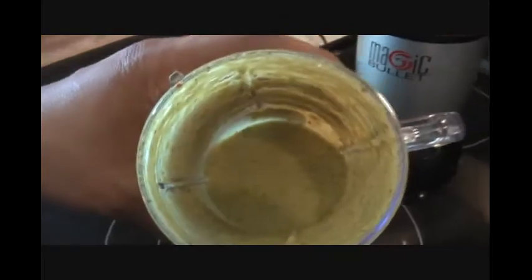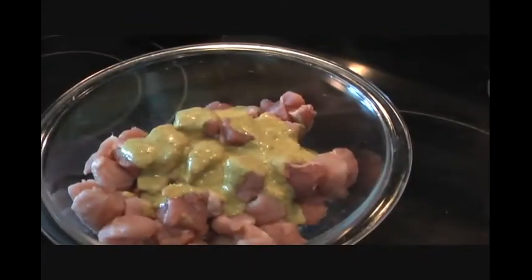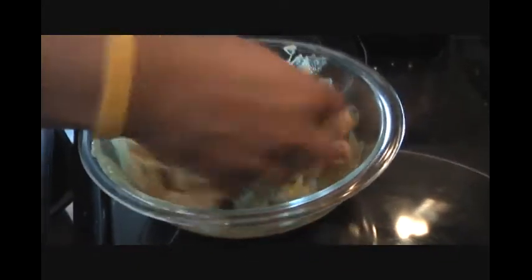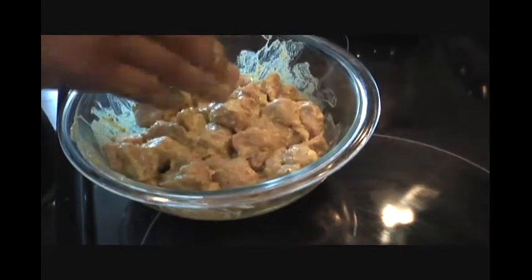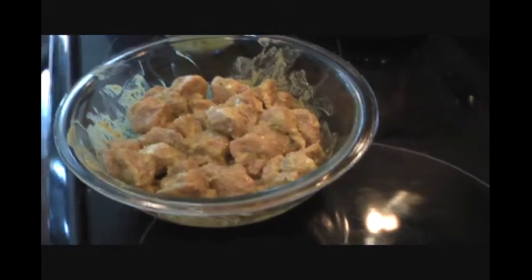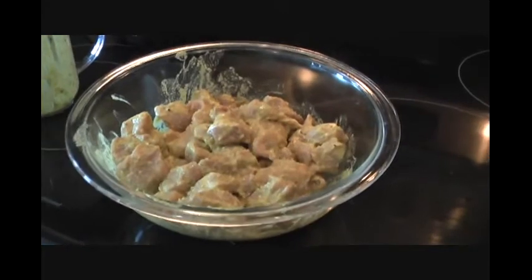The marinade is ready. It might look like only a little bit but it's very powerful. We've poured our sauce mixture over our pork — rub it thoroughly and keep it in the fridge for one hour. This is going to be so good — spicy goodness right there in your bowl.